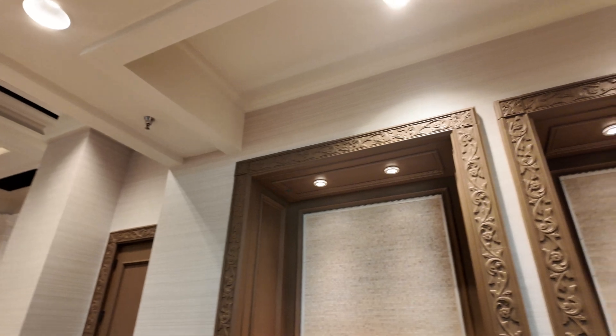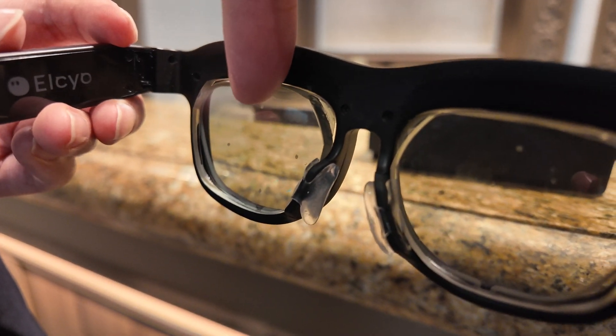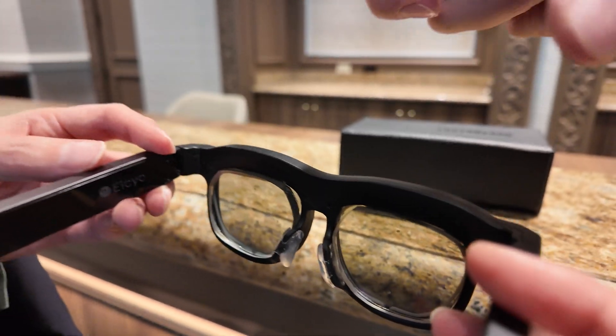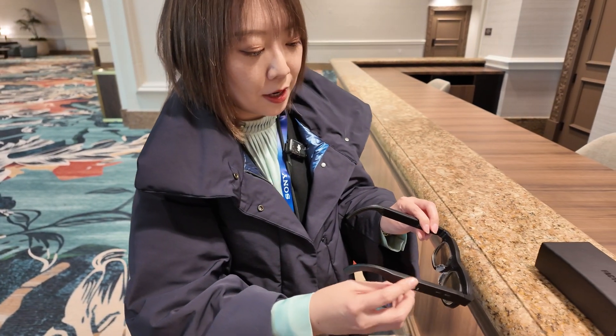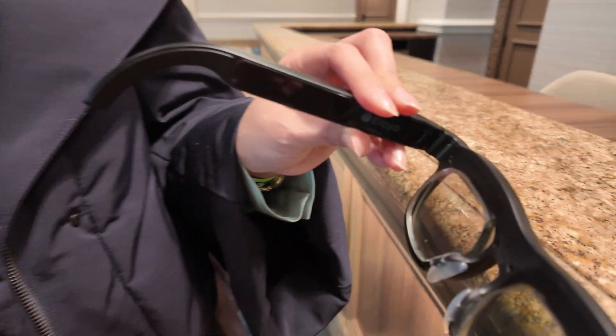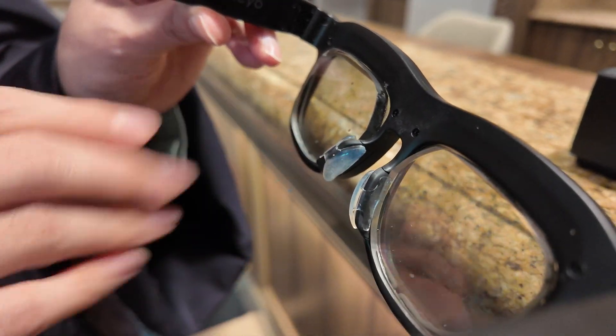I see there's like a glass right here and there's another layer — the two glasses together. And the other layer is flexible? Yes. We are using a liquid crystal lens and this is combined with...